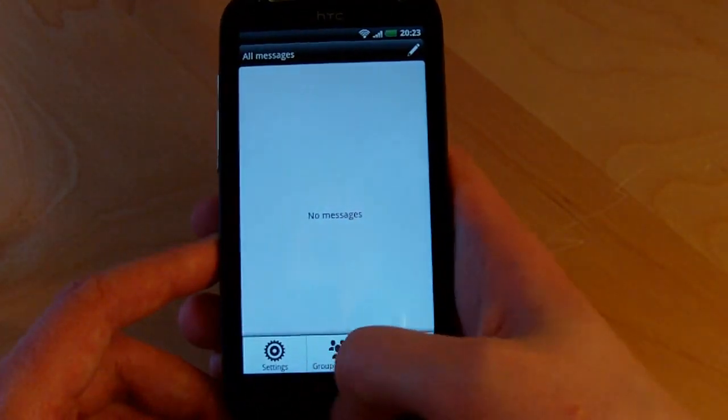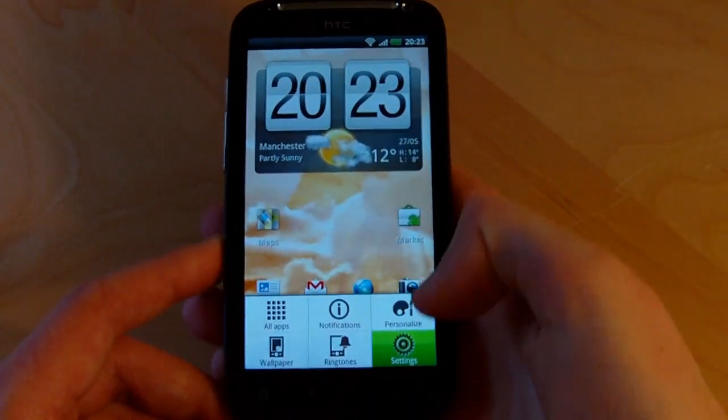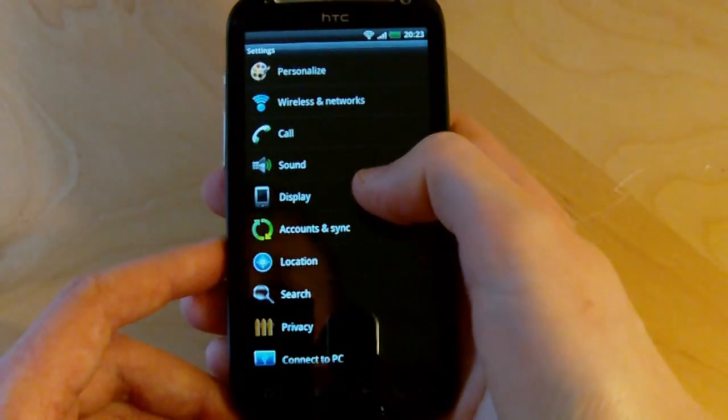That's about it for our hands-on with the Sensation, and on the whole we're really impressed with it. It's a very fast phone with a fantastic feature set, so we're going to spend some more time with it and have a full review written up in the next few days. Thanks for watching.